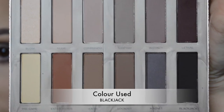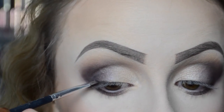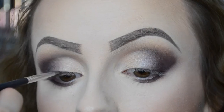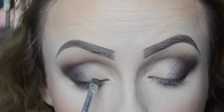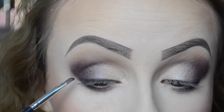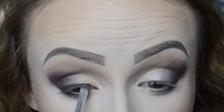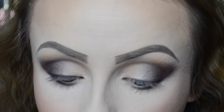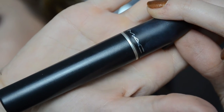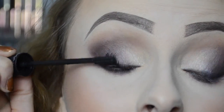I didn't want to add any liquid liner, so I went in with the colour Blackjack and drew it on using the eyeshadow — it makes it a little bit softer but more defined. I drew it on like my usual eyeliner and then blended it out upwards. I did the same thing to the other eye — as you can see it makes it that much more defined. Then I'm going in with my MAC mascara — I'm going to speed this bit up so the video isn't too long.